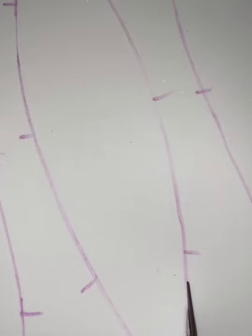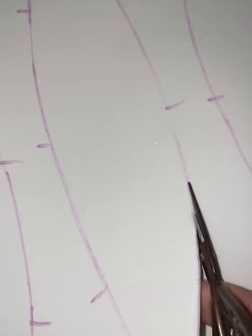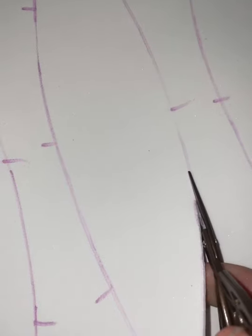I've already traced out my pattern onto some two millimeter foam. I used an egg pattern that I found online, and you can easily find one if you just look up egg pattern foam tutorial. Here I am cutting it out — don't forget to mark the little areas where you want them to line up. I found that super helpful later on, and try to cut as precisely as you can.